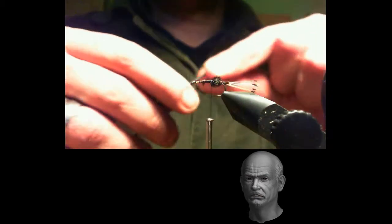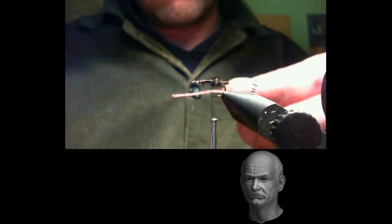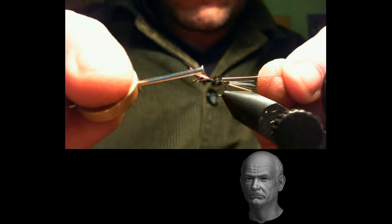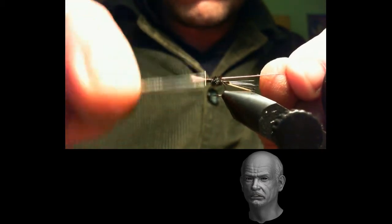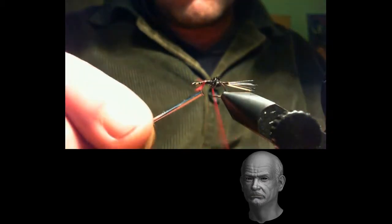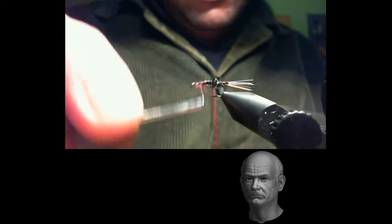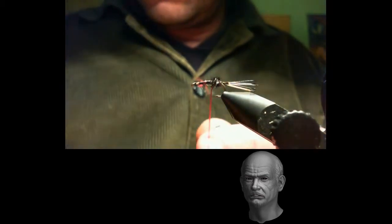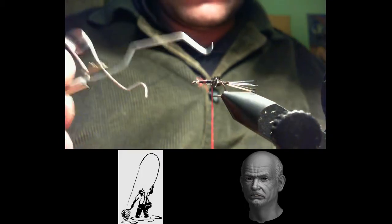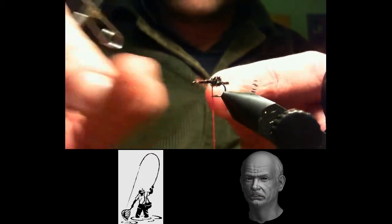The third part of this tying begins by selecting a floss or red body thread. We must secure it as close as possible to the peacock ball. As with the other materials, we will leave a long tail to give a little volume to the body. With the black thread we are going to cover it completely, and we cut the tying thread again. We repeat that we are making this fly in this way for those who are starting out in the fantastic world of fly tying. In the next programmes we will tie the fly using the original tying technique.